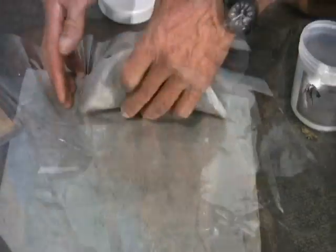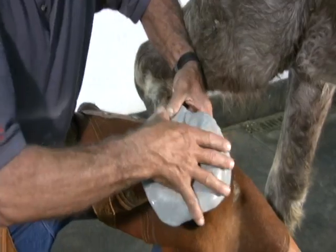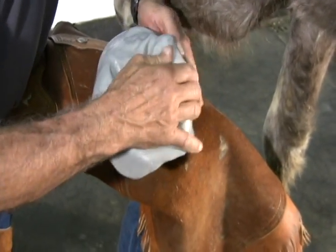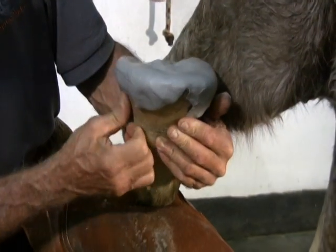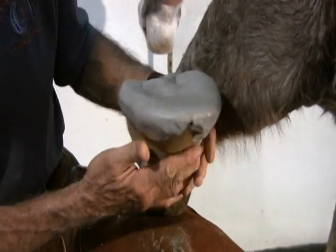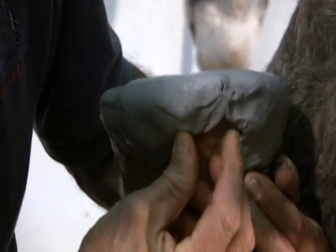Now remove the ACS and lay the material on the foot, firmly pushing the material into all crevices, making sure there is contact with the entire surface of the foot. Fold excess material over the edge, being careful not to let it get too thin on the edge of the hoof. Using your thumb, press the border of the material blending it into the wall.